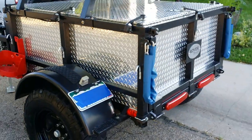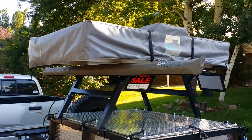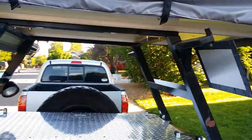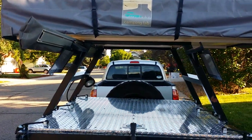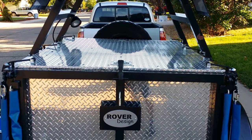The awning and the rooftop tent don't come with it. But as you can see, this A-frame holds the rooftop tent. It can hold up to two awnings, one on each side, or if you just have one, it can be mounted on either side.